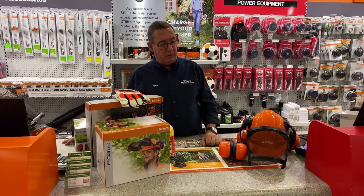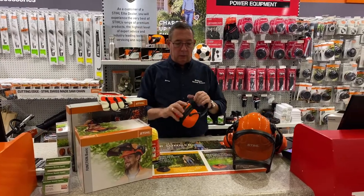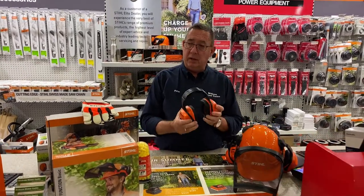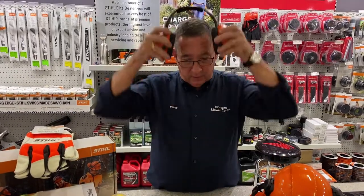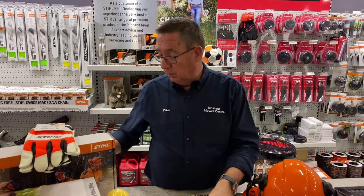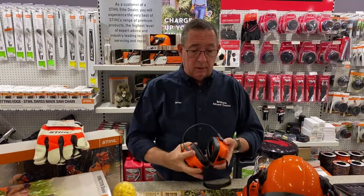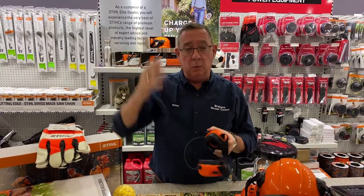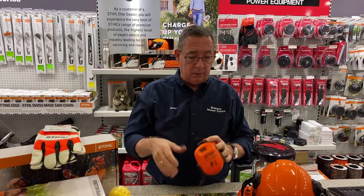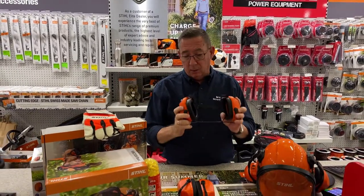We still have a fantastic range of safety equipment. Looking for ear protection for brush cutting or chainsaws, we have a range of over-the-head style earmuffs, or my personal favourite, a set of muffs that sits around the back of the neck, so you've got nothing over the top of your head — they're great to wear with a hat or a cap. I can't stand having anything over the top of my head, but they're my favourites.